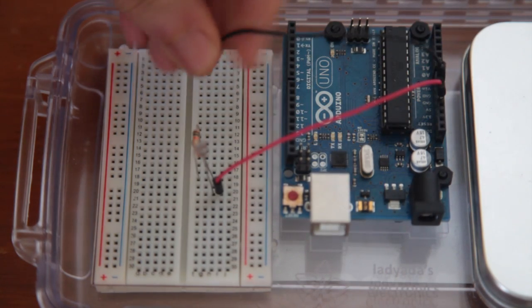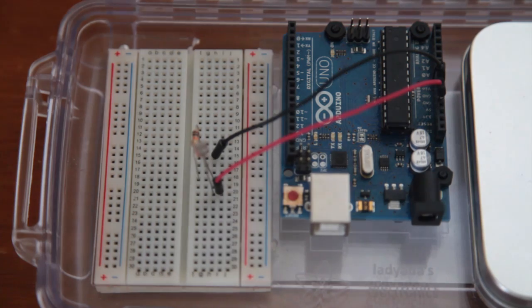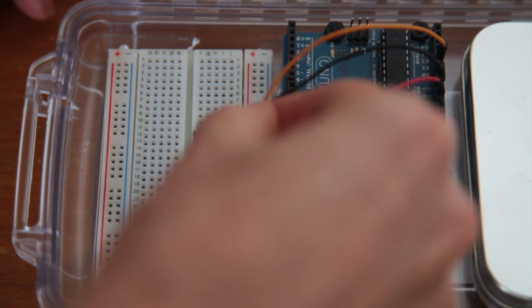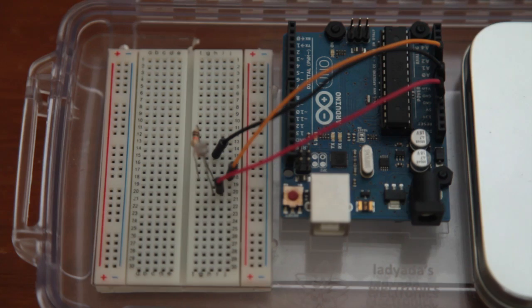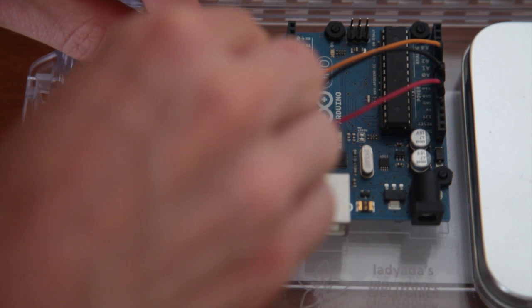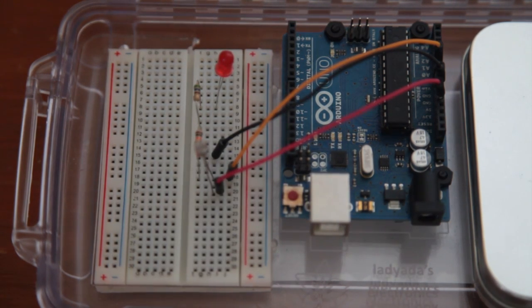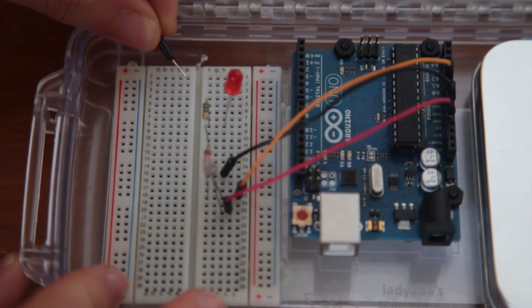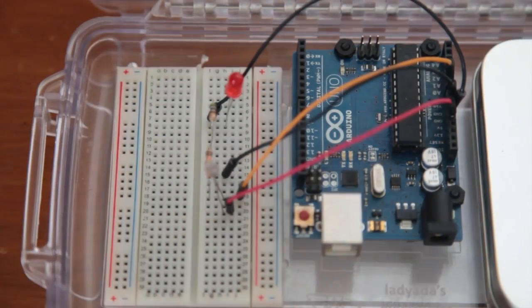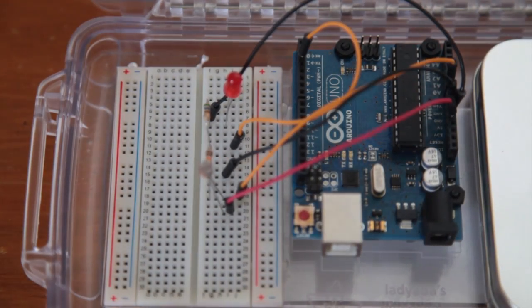The next thing to do is to connect the ground to one pin of the 10k resistor, and finally I wire the middle pin of my sensor to the analog zero pin of the Arduino board. Now the sensor part is ready. For the LED part, I put a red LED into the breadboard and next to it a 470 ohm resistor to limit the current going into the LED. Then I connect the cathode of the LED to the ground of the Arduino board, and to control the LED I put a wire from the resistor to pin number 2 of the Arduino board. Now we can move back to the screen and the Arduino IDE.